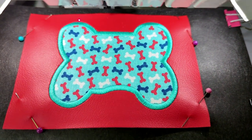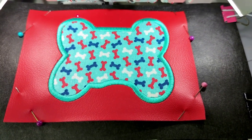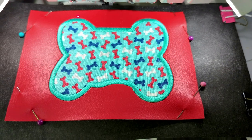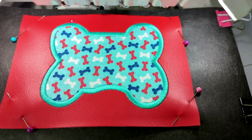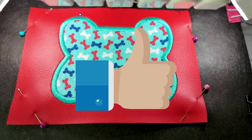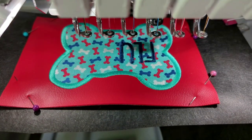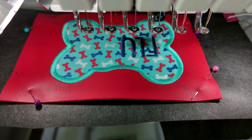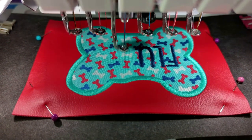I used Embrilliance Essentials to merge the name onto my key fob. I need to change the thread, but I'm going to stitch the name Fluffy and then come right back. Adding a name, initial, or anything like that is an optional step. The font I'm using is called Jelly Bean and it is available at designsbylittlebee.com.